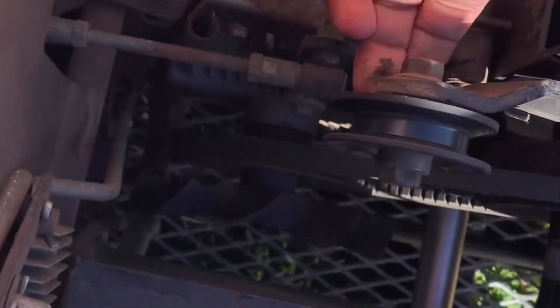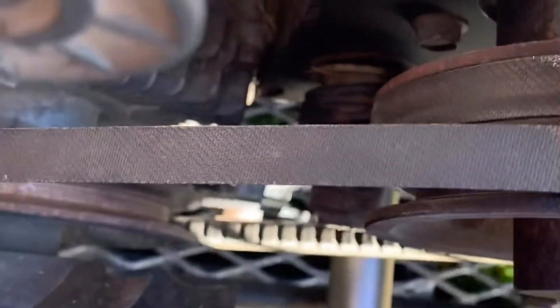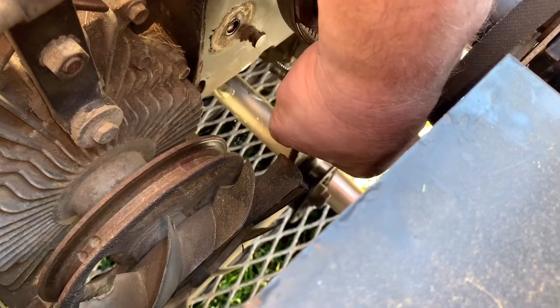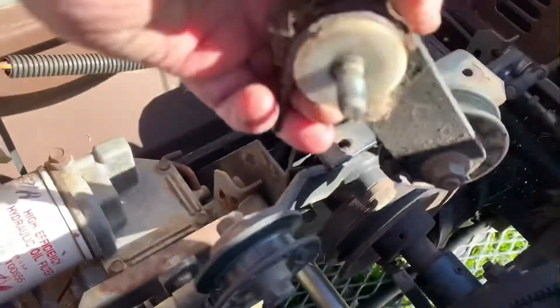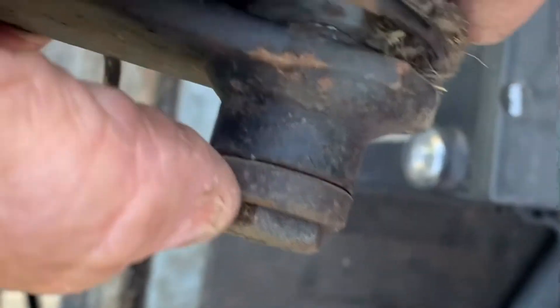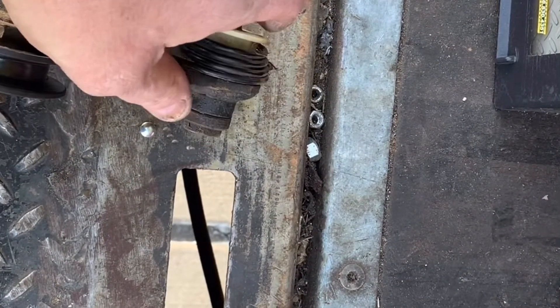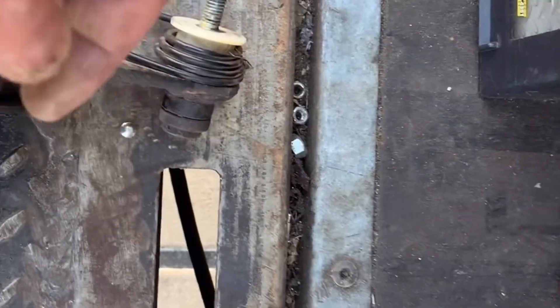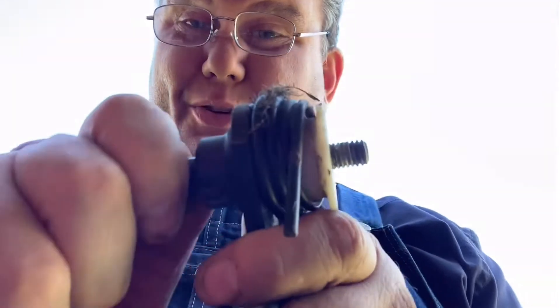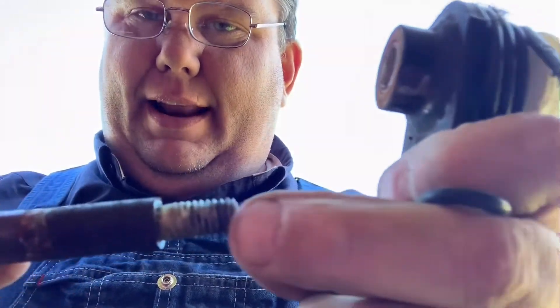That will gain us access for the lower removal of the idler arm. We just reach down, unhook the spring, and remove the idler. Basically what happens is you have a pivot point — this bushing here pivots inside of the idler arm — and it just gets sticky and rusted. We need to drive this bushing out, put a little lubricant on it, and put it all back together. As you can tell, this pivot bolt is very dry and rusty.